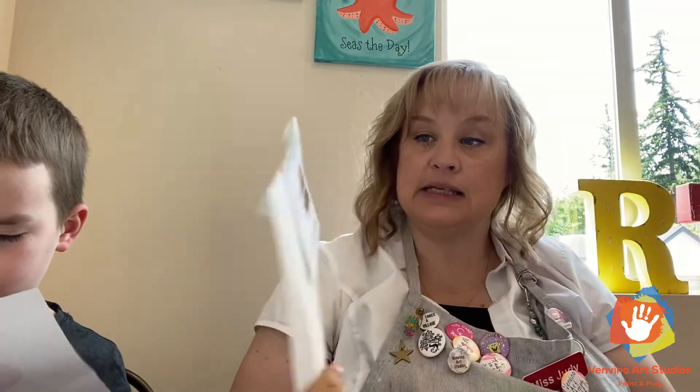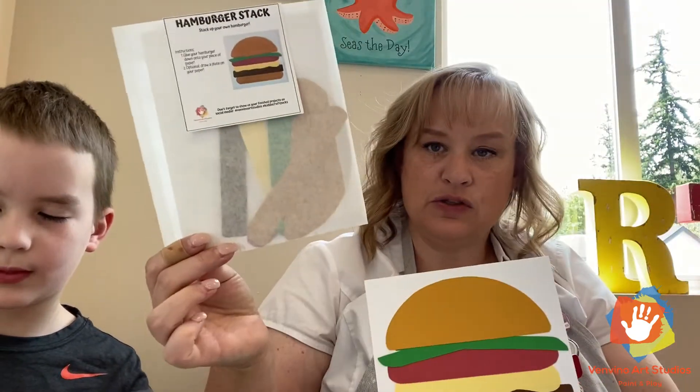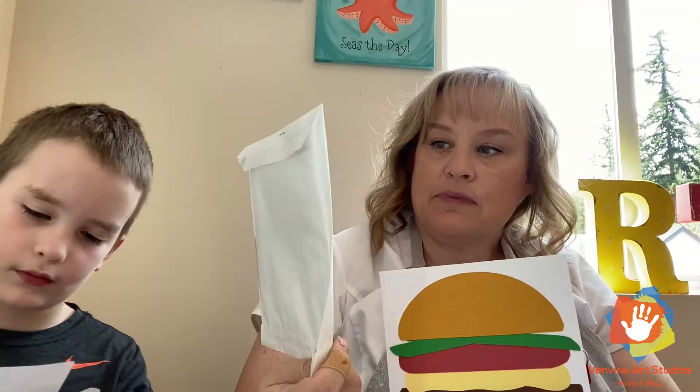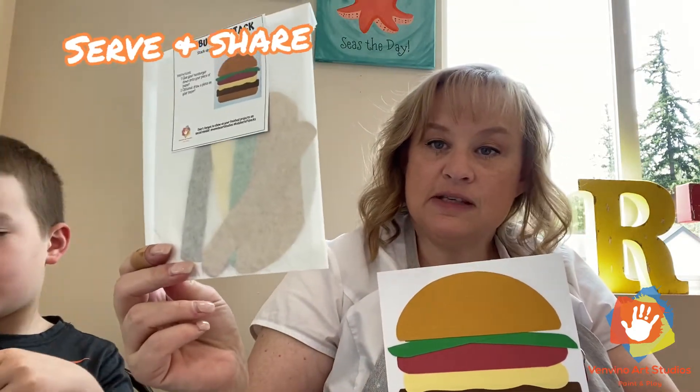Our first project is a hamburger step — it's going to end up looking like this. What you're going to do is put all the pieces together and glue it down, and then you can serve somebody your delicious hamburger.